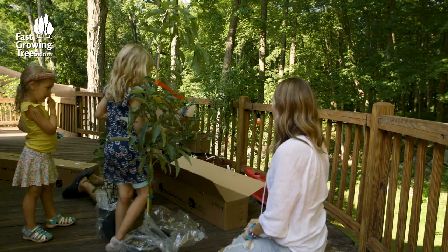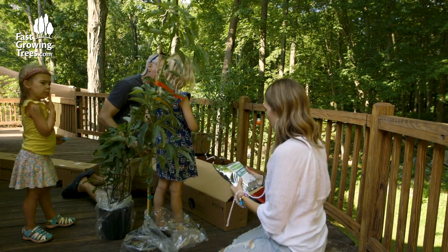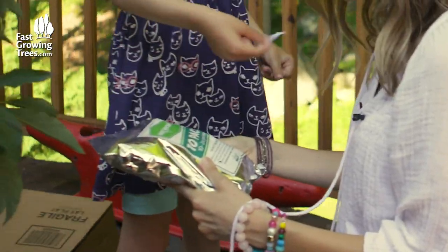This is the avocado tree. Isn't that cool? Organic planting mix. What does that one say? Root rocket. What does that do? Beneficial bacteria for root growth.